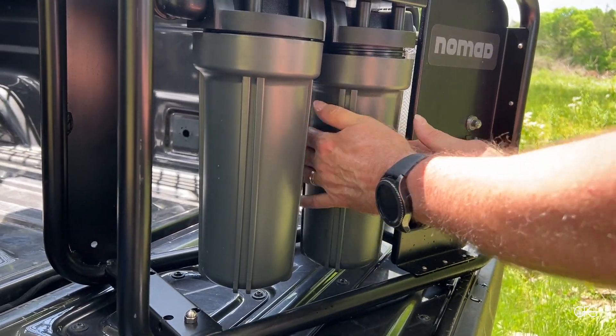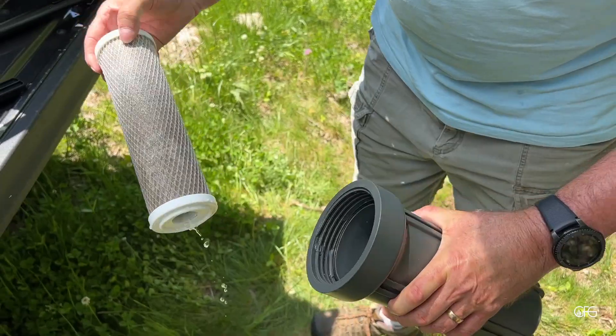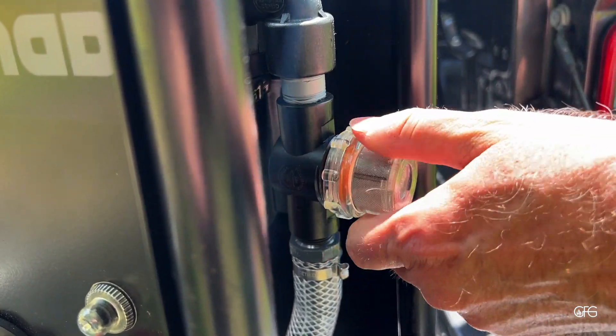They recommend that if you're not going to use it for a while, take the filters off and let them dry out for storage. Once the filters are drained, it's also a good idea to clean out the pre-filters.